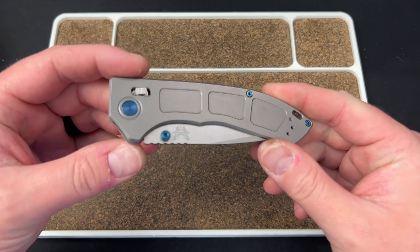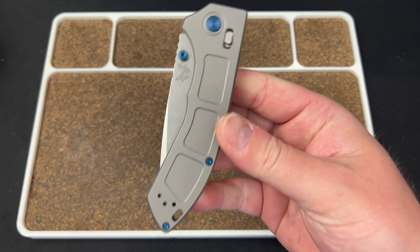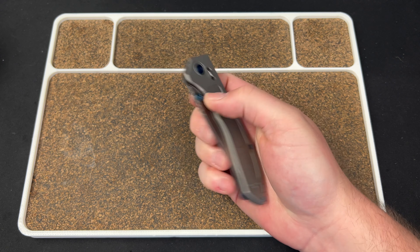Hey guys, Kev here, and I want to do a review and overview on the Benchmade Narrows.